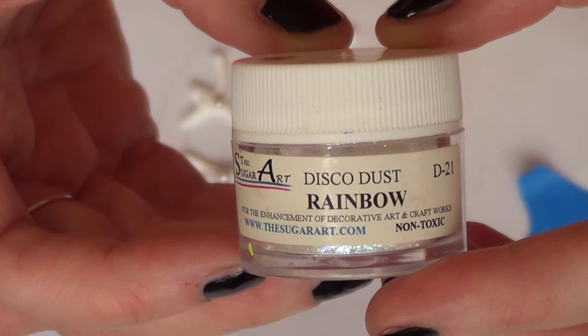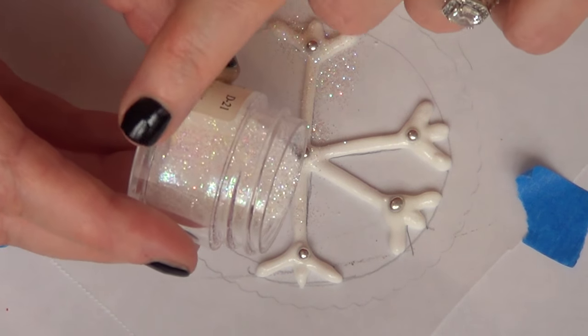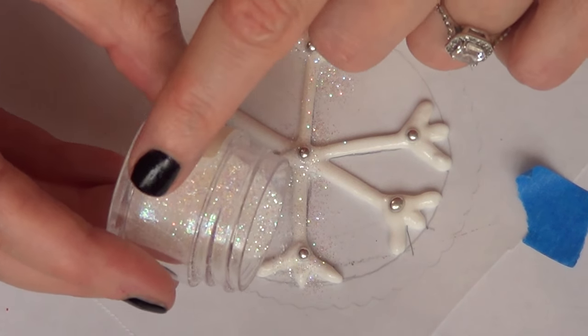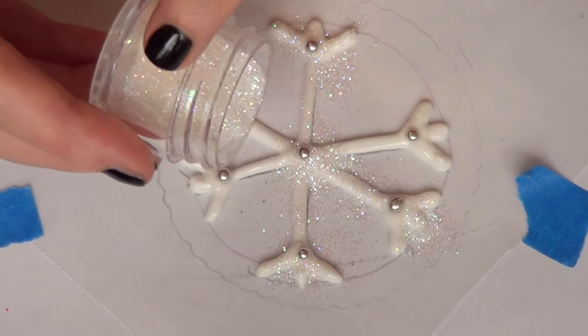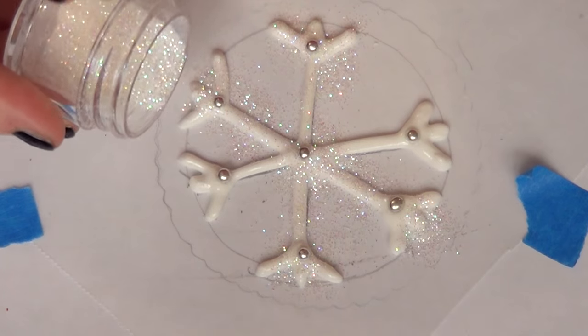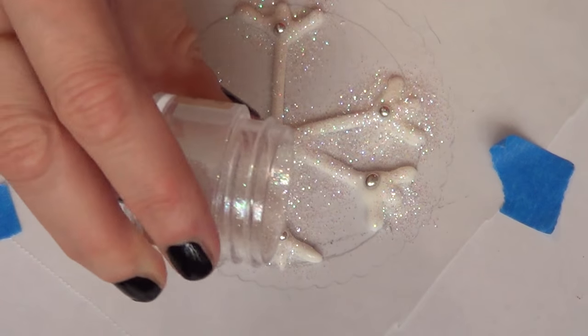Then I'm going to be taking some disco dust in rainbow, and before this dries I'm just going to go and sprinkle some of that on top of my snowflake just to make it shiny. I think this adds a lot of fun to the whole snowflake and makes it a bit more cute.